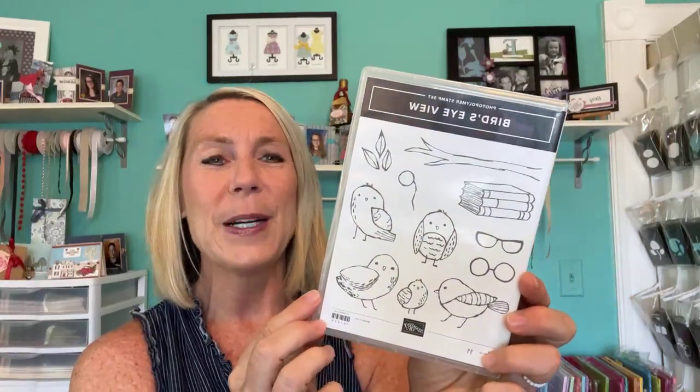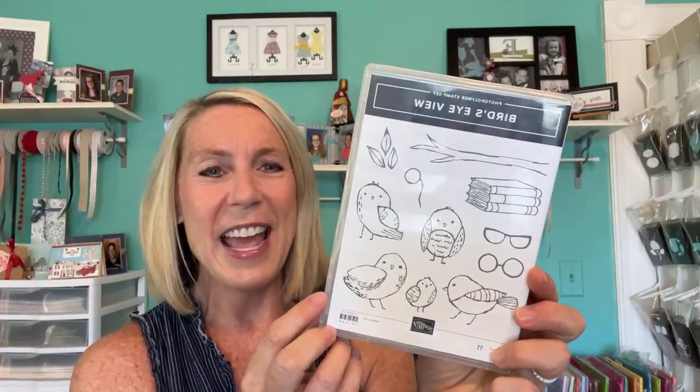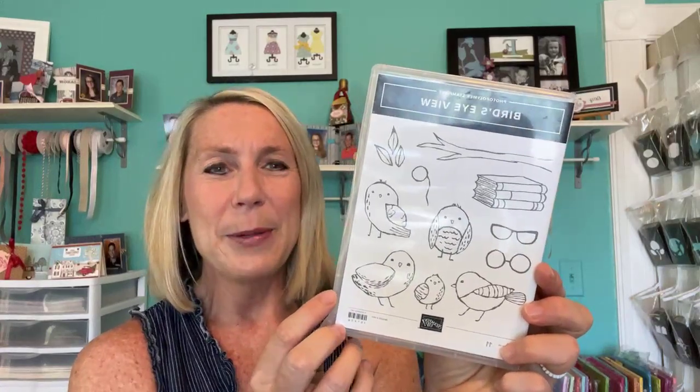Thanks for the share, Philomena and Miss Bonnie. Thank you for the share and good morning to you all. So we are going to be playing with the Bird's Eye View stamp set. Of course it's backwards right now, but you are going to fall in love with this stamp set if you haven't seen it in action yet. So many cute little birdies. I love birdies and owls, especially owls.